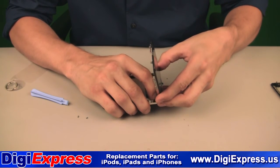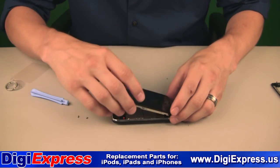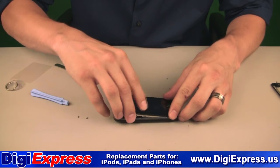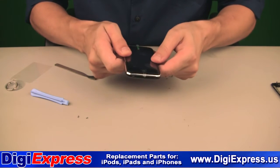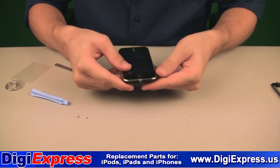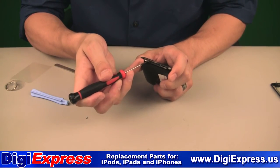Hold the number 1 cable with your finger while you begin to close the front panel. Working along the sides from the top to bottom, then push the panel closed. Reinstall the two screws at the bottom of the iPhone.